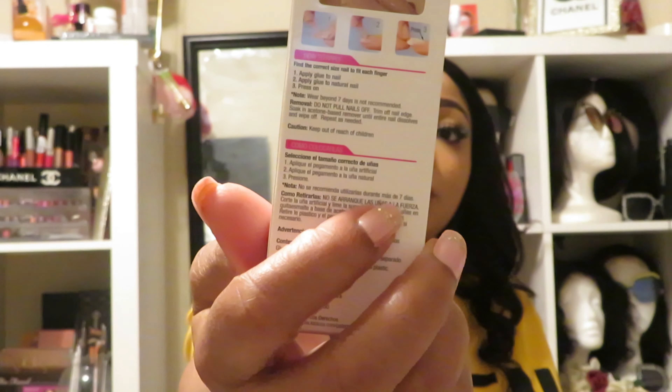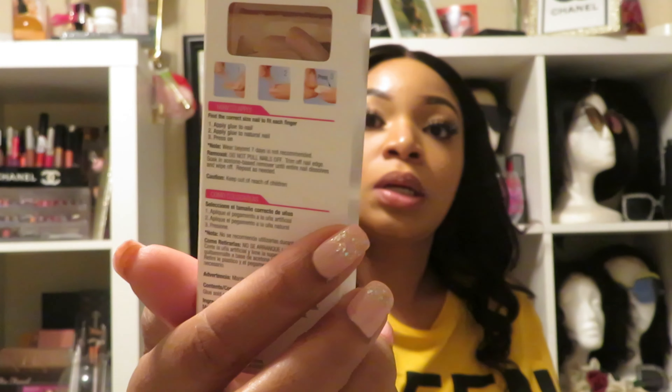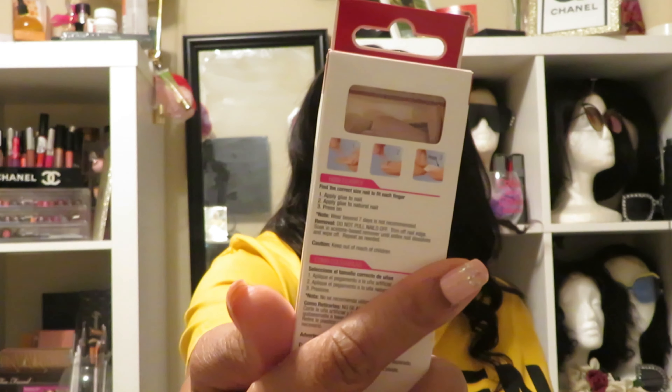I got a nude pair as well, because you can never go wrong with nudes. The style code for that one is In Style DGC07, and they have the extra ones — all of them have 24 nails in there.